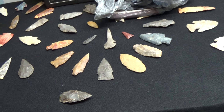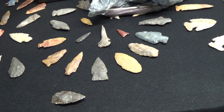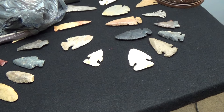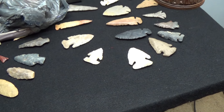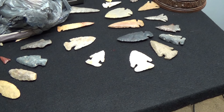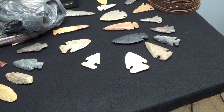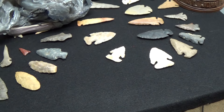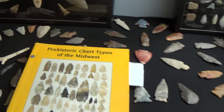I got to see some awfully nice stuff. I saw a guy that had his grandfather's collection, and he had a Hickston disc — probably ten inches around and an inch and a half thick. It sure reminded me of a sun disc, but it was absolutely gorgeous.